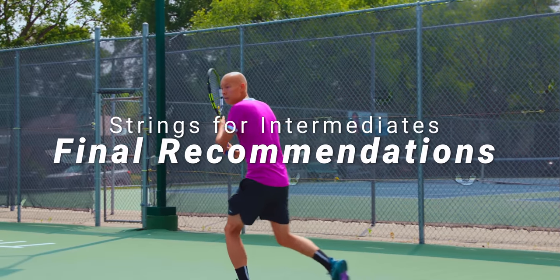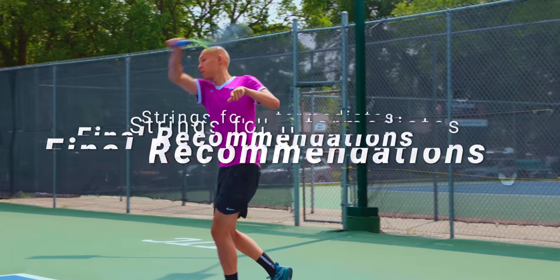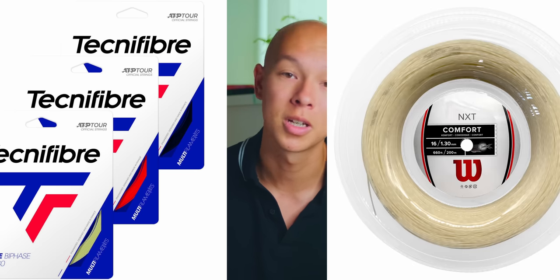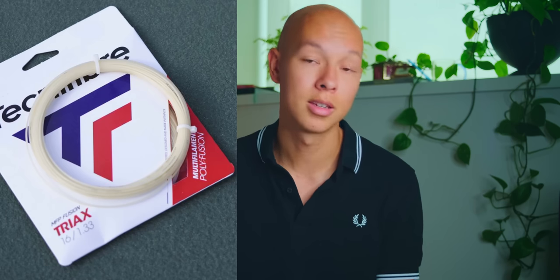Here are my final recommendations for intermediate players. First, try a full nylon setup — a cheaper syngut like Head PPS or whatever your local stringer has is a great place to start. If you like this setup but want a softer feel and a little more spin, Head Velocity MLT is the next one to try. If you want more power and feel, Technifibre X1 Bi-Phase or Wilson NXT is a good go-to. But if you want a little more durability and spin from a full nylon setup, Technifibre Tri-X, though expensive, is a great option that warrants the extra price.